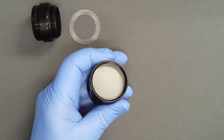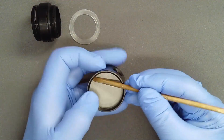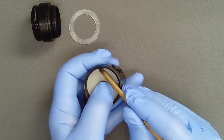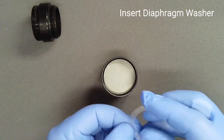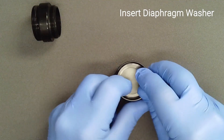Work the diaphragm into position by flexing the edge downward and do not drag it against the threads. Use a blunt brass spade and run the tip around the periphery of the diaphragm to ensure that it lies completely below the threads. Similarly bowing the diaphragm washer, tuck it into place below the threads.